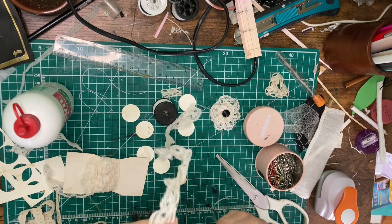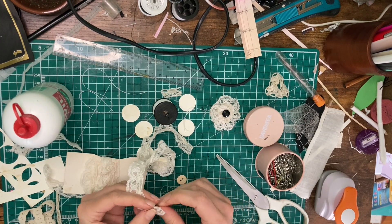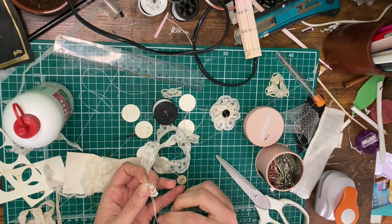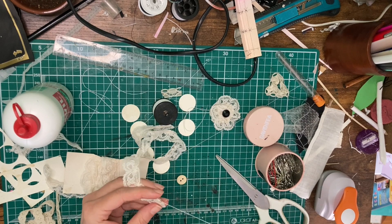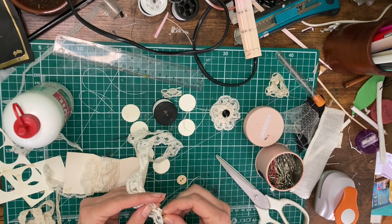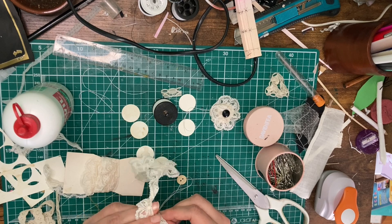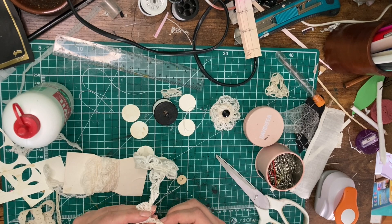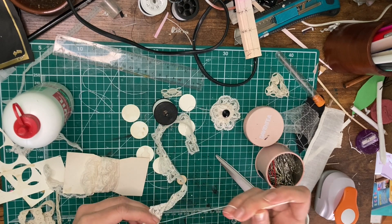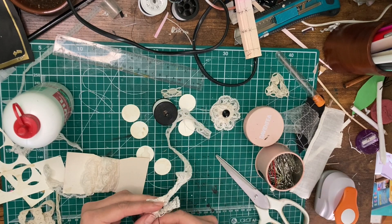Once you're ready to go, take your piece of lace and start working on the flat end. I usually make a little loop and knot on the edge, and then I just start going. You're basically doing a running stitch — simply in, out, in, out, in, out. No back-stitching needed, or else it won't crumple and ruffle at the end.